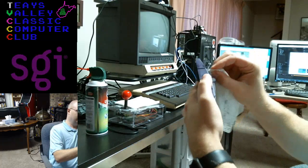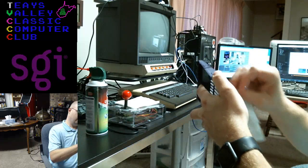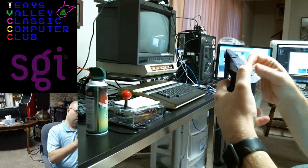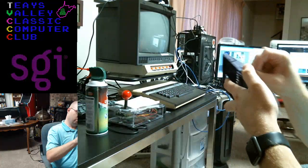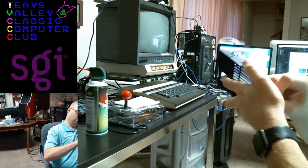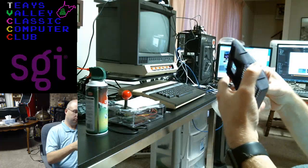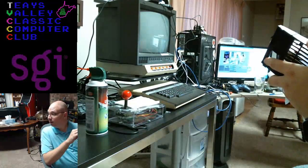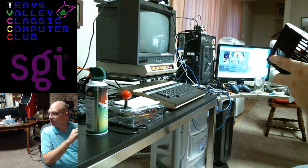Okay, I just need to run this thing through the other side here.